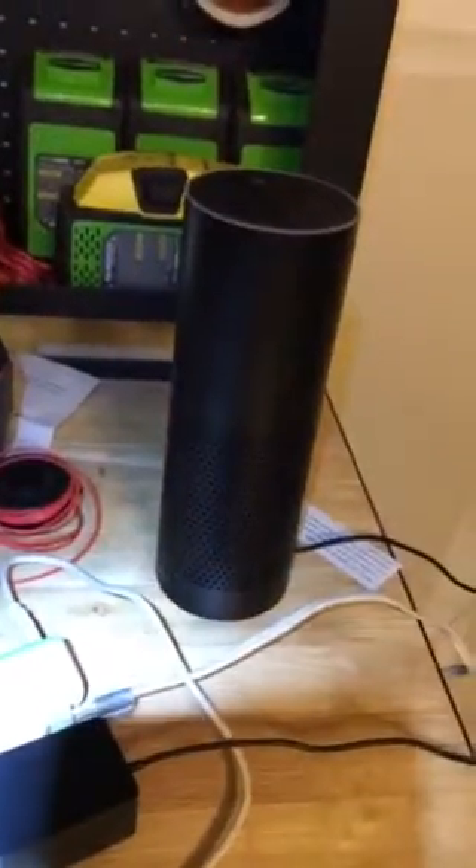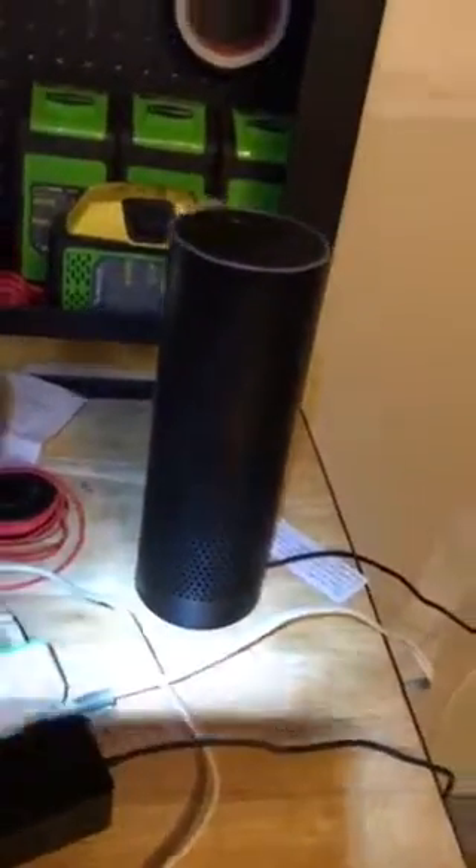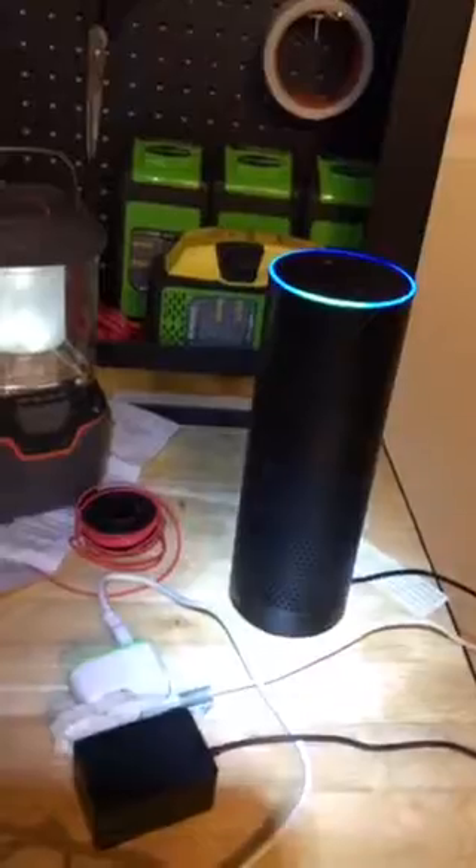And we have the Alexa trigger for irrigation, sending that to IFTTT. There you go — you have the IFTTT trigger, an IFTTT applet that triggers the irrigation.